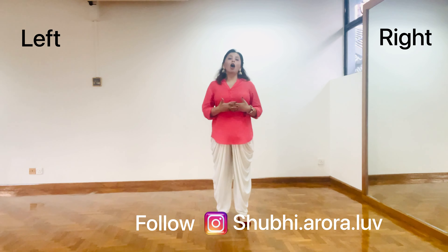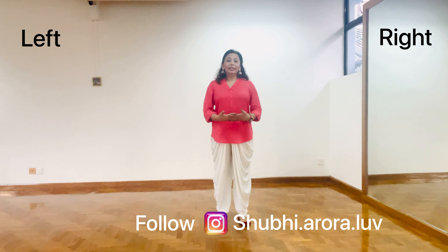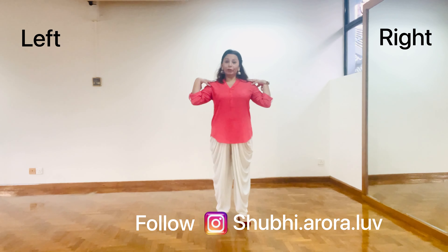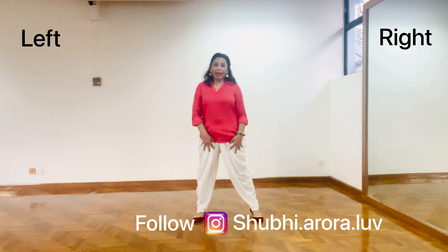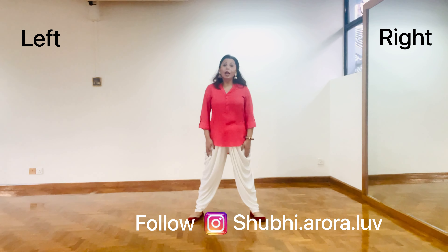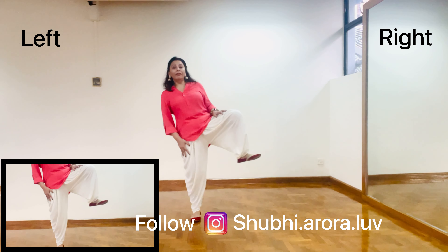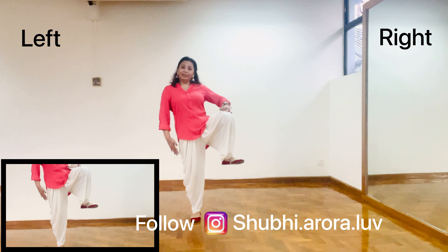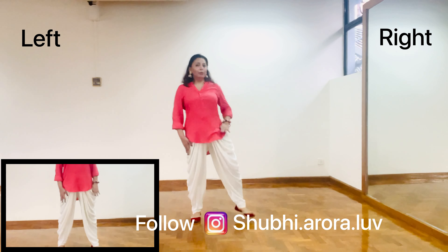Single dhamal is a hopping step. I will be teaching you first how to work with the lower body and then with the upper body. To start with, widen your legs, wider enough than the shoulder width apart. Raise your right leg up 45 degrees to the highest point, incline to your waistline, and then put it back.